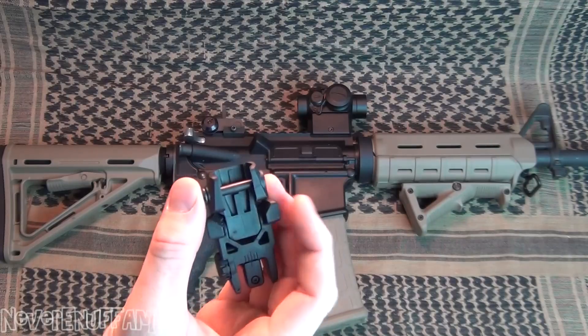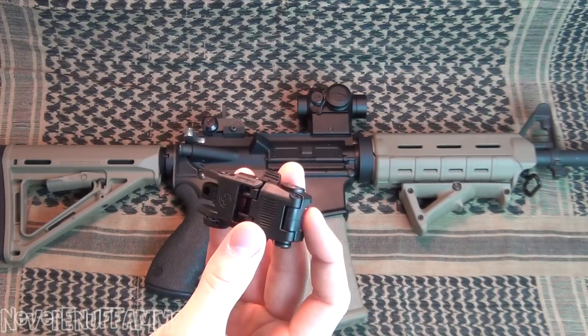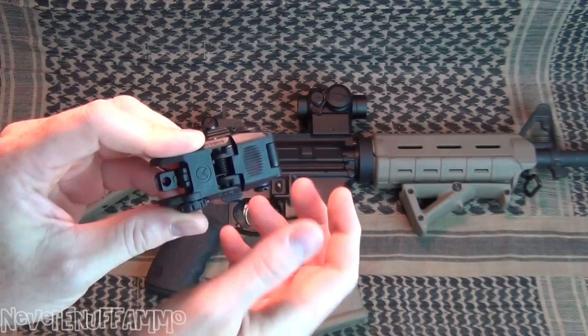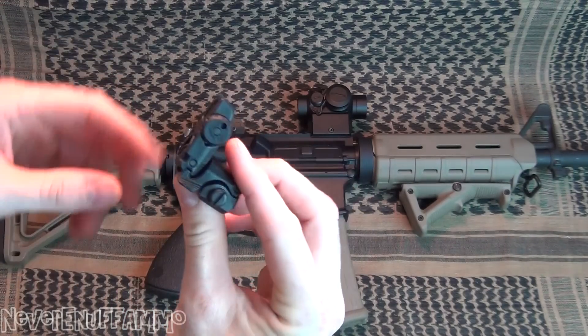Holds zero fantastically. Does not come loose. Low profile, good looking sight. I love how you engage the flip-up function on this. You've got the two paddles on the side that you can hit with your thumb. You've got the front paddle here that you can press. Either way, boom, pops right up.